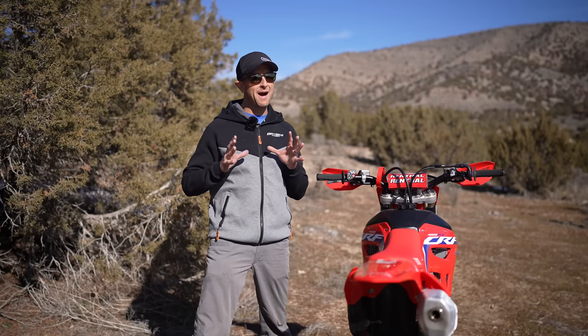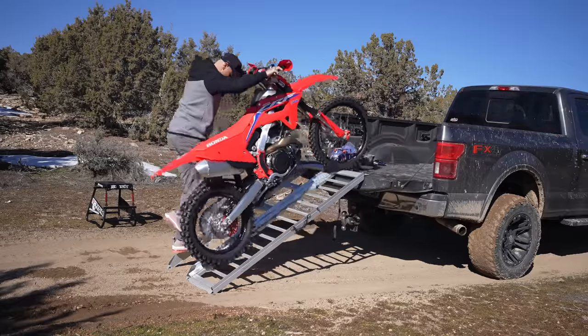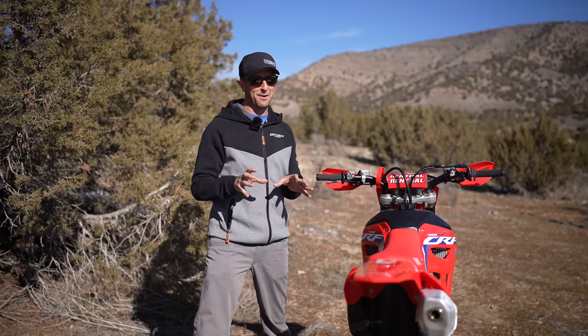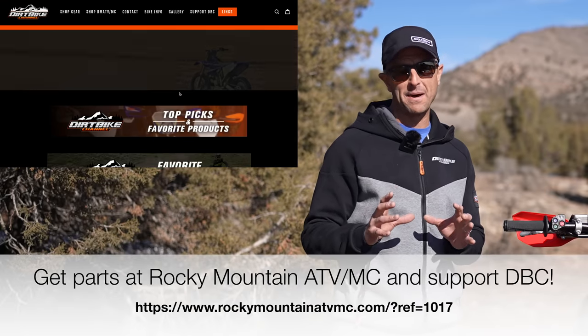Admittedly, some of this stuff might sound pretty basic, but I've been doing this for a while now and I've come to find out that a lot of people aren't doing even the most basic things when they ride. We're so excited, we just get the bike out of the truck, wheel it out, throw our gear on and boom, down the road. But there are some little things on our bikes that we can check right before we get geared up that can make your day a lot better.